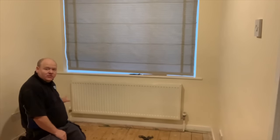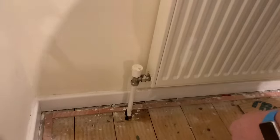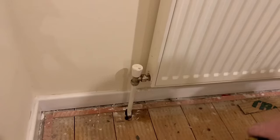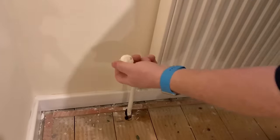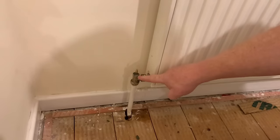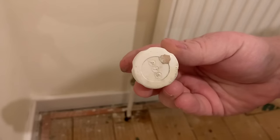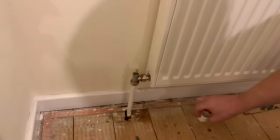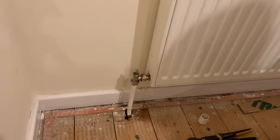This side is called the lock shield radiator valve. Normally you can just pull the top cap off - sometimes it has a screw and you might need to undo that, but it should just pull off like this one has. You may also have lock shields on both sides of the radiator with no thermostatic valve - if so, just repeat this on both sides.